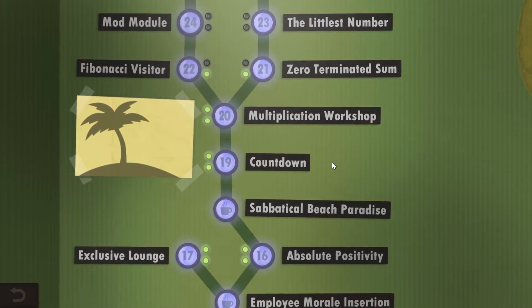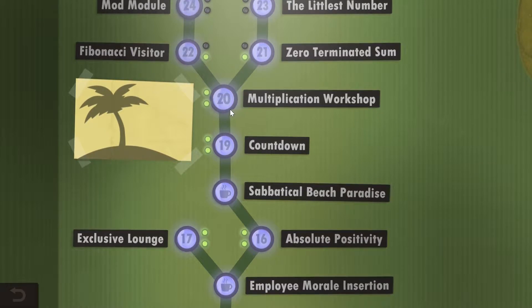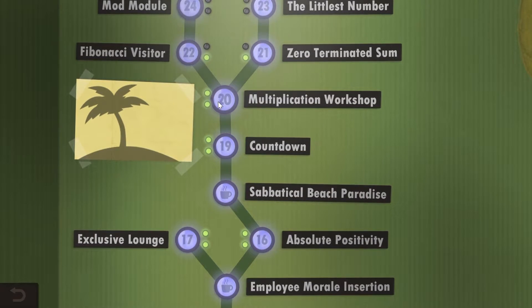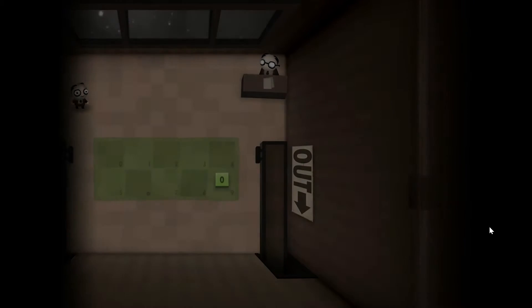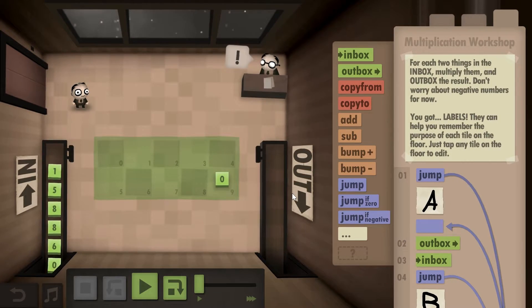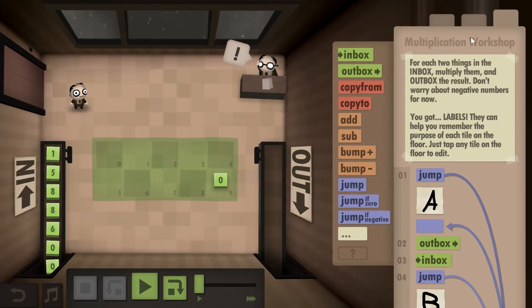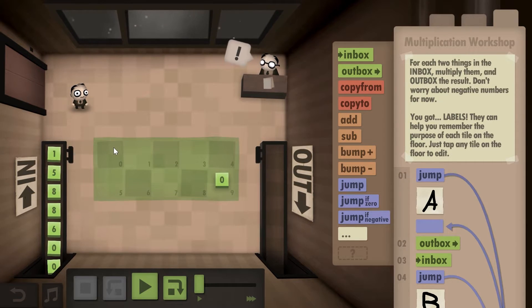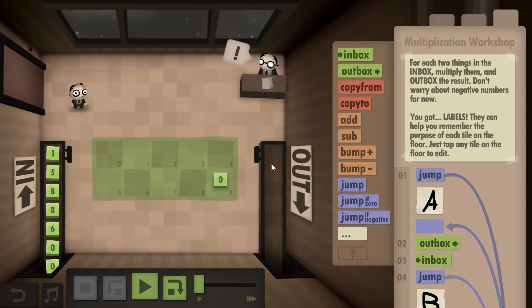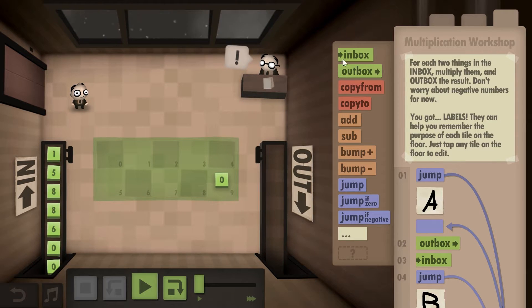Next, let's take a look at this level — this is probably one of my favorite levels because it really approaches math from such a different perspective. We're talking about Multiplication Workshop, Year 20. In this level you actually have to multiply numbers. You're taking two numbers — in this example one and five — cross-multiplying them, and outputting the result. Sounds simple, but there is no multiplication sign anywhere — you have to use addition and subtraction.